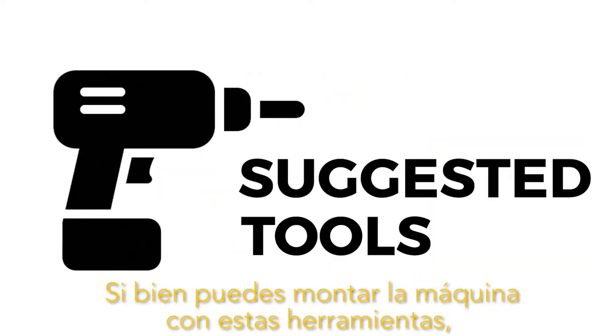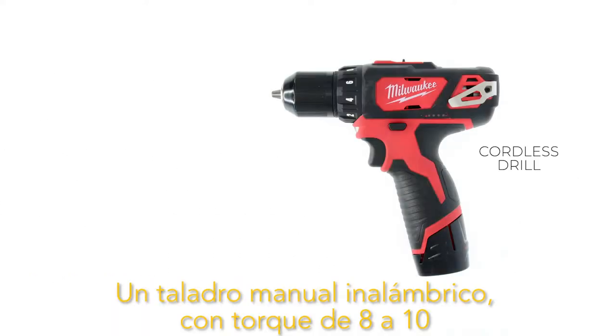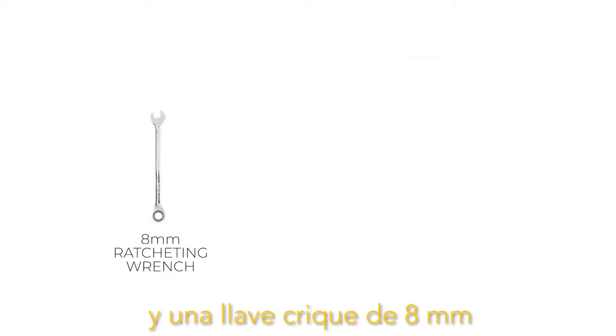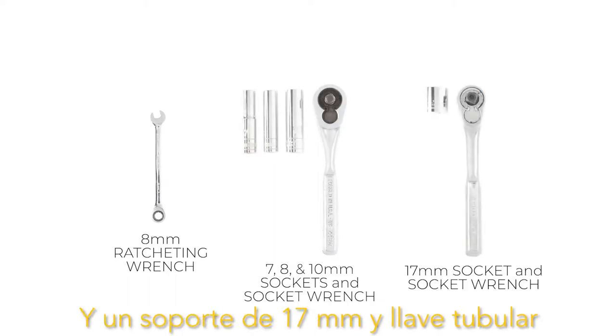Although you can assemble the ride with only these tools, we also suggest the following tools to get the job done faster: a handheld cordless drill with a torque set around 8 to 10, 2.5 and 4 millimeter driver bits, a socket driver bit, an 8 millimeter ratcheting wrench, 7, 8, and 10 millimeter sockets and socket wrench, and a 17 millimeter socket and socket wrench.